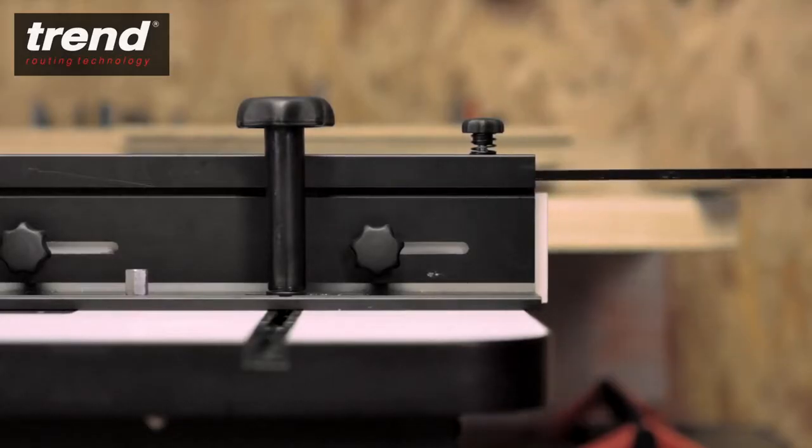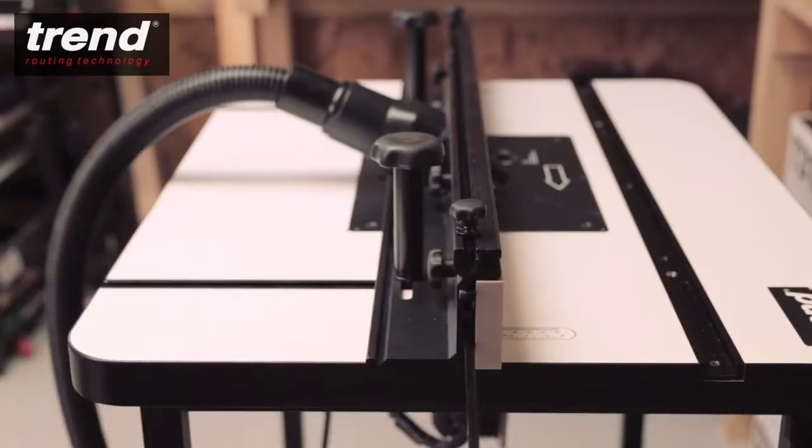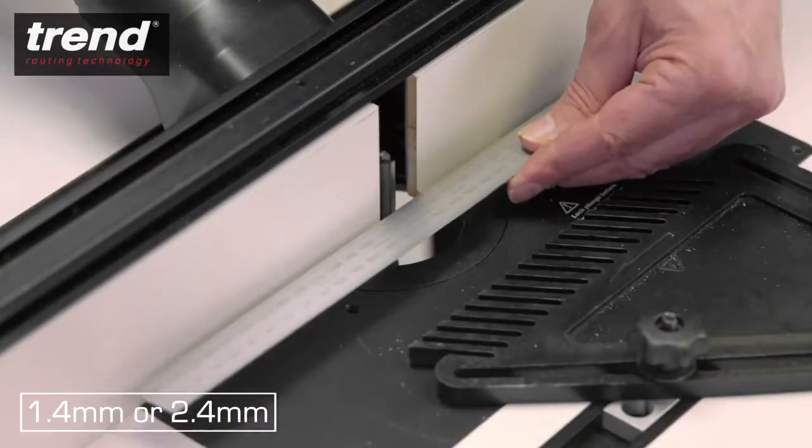For edge planing, use the spacer rods which are stored in the back fence. The offset can be set to 1.4mm or 2.4mm.